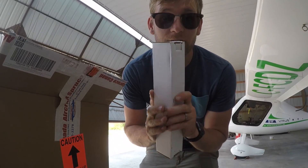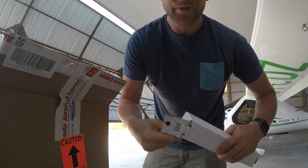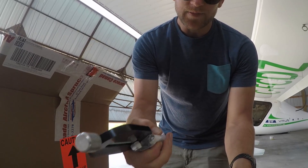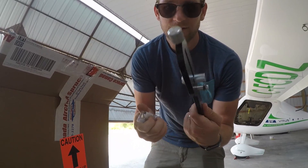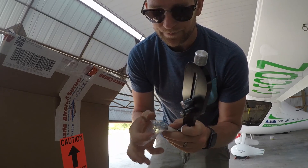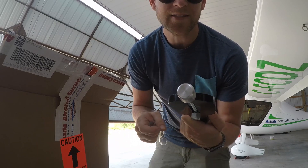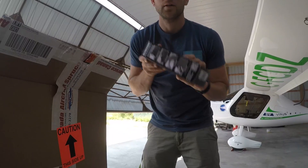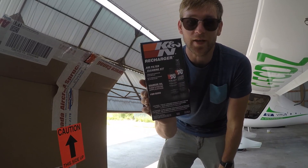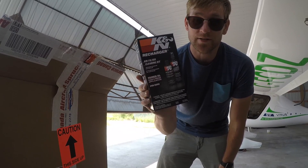This oil filter cutter - so I can check to see if there's any metal shavings inside the oil filter. Been wanting to get one of these for quite some time. They're expensive - this is 80 bucks. You'd think you can get a cheaper one, but I guess not. This will cut any size oil filter. Next up I got this air cleaner kit for my K&N air filters - this just recharges them and I need that.